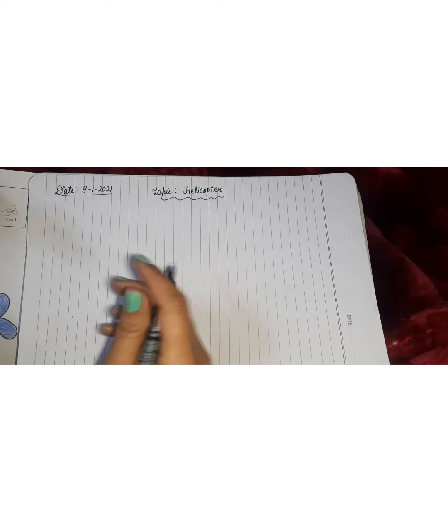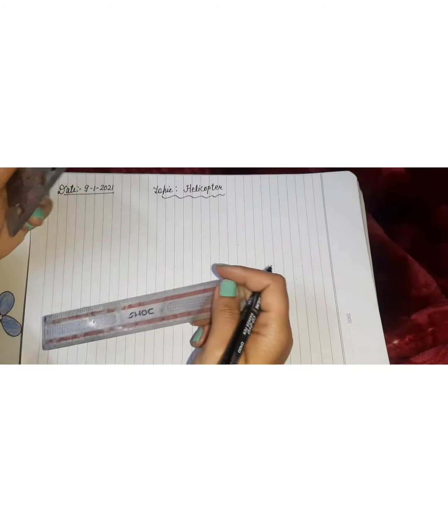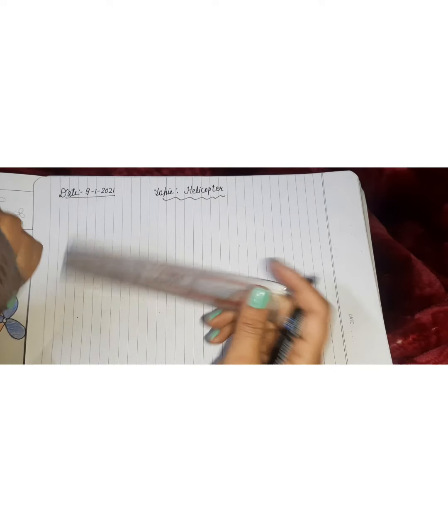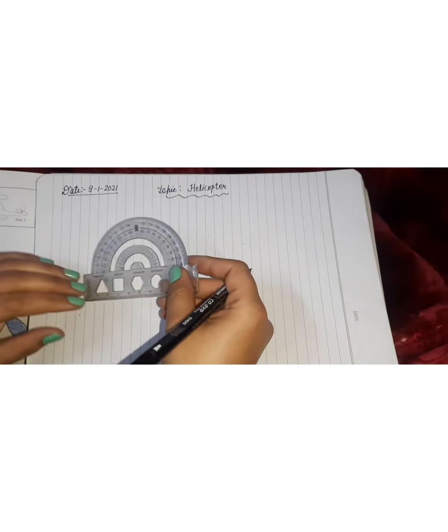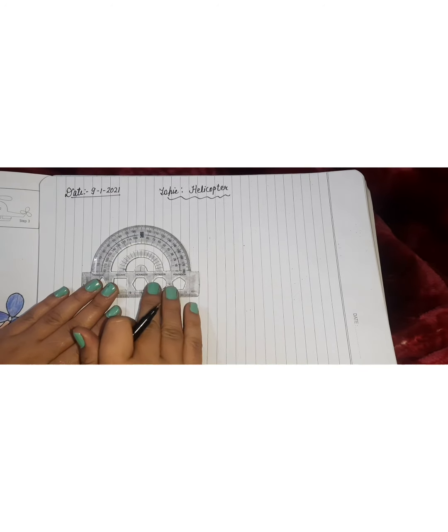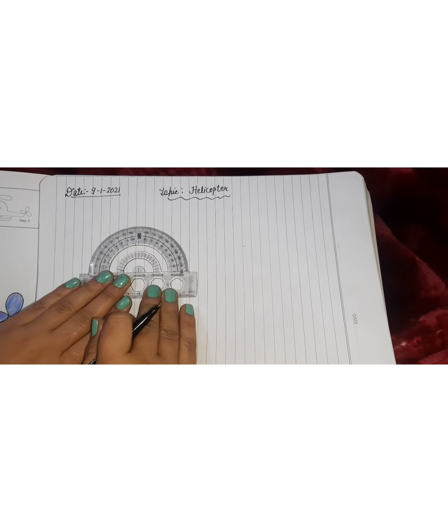My materials are a ruler and a protractor. We will draw a helicopter with the help of the ruler and protractor. First, we have to take the protractor.